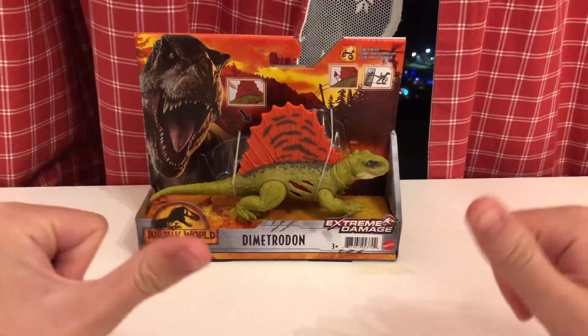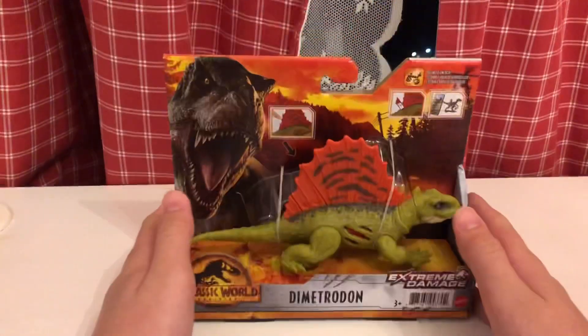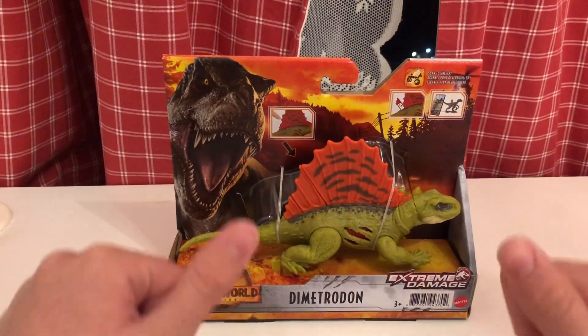Hey guys, welcome to my channel. I am Nick, and today we will be reviewing this Jurassic World Dominion Dimetrodon. Let's start.